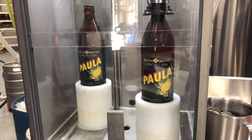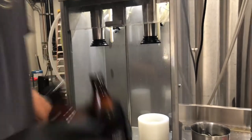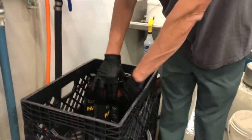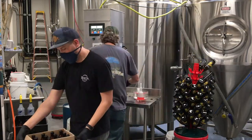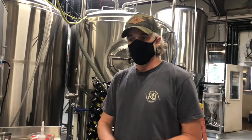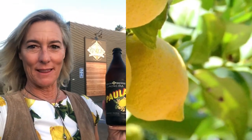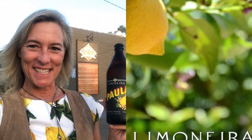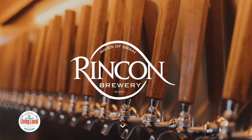We take them out of the filler, fill them and cap them, then collect them in a tray. Once we get a case, we rinse it off and hit it with a little compressed air to dry off the remaining water, pack it in cases, and put it in the walk-in cooler — ready to drink. It's a collaboration with Limonera lemons and it's delicious. You've got to try the Paula beer for yourself right here at Rincon Brewery. Level 10.